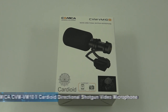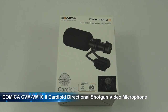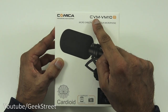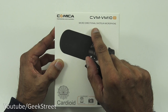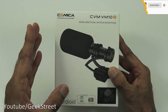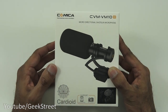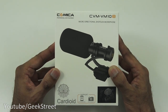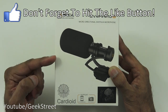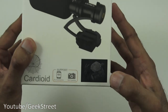Hi there, today we're unboxing a microphone by a company called Comica — details in the description below for anyone thinking of purchasing. Let's take a quick look around the packaging. It comes nicely packaged with a picture of the actual microphone. The model is shown and it's a micro directional shotgun microphone. This one is cardioid, meaning it's a directional microphone that tries to avoid sounds from around. With my camera, when recording outside I get a lot of background noise picked up, and hopefully this should stop that. It's supported for smartphones and cameras.